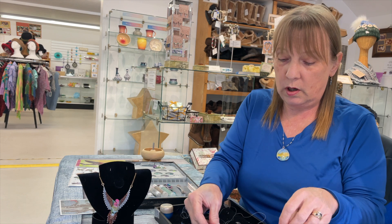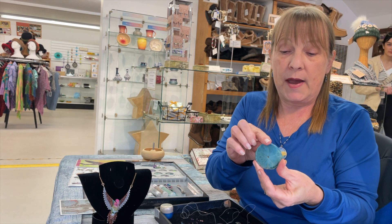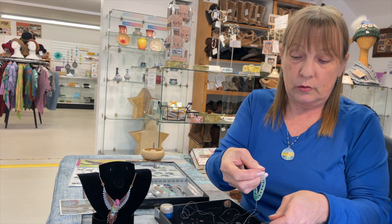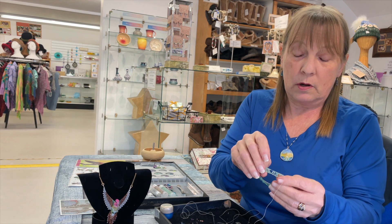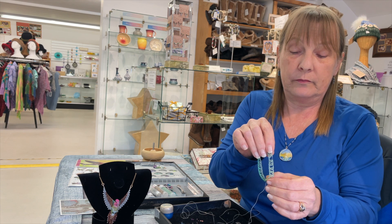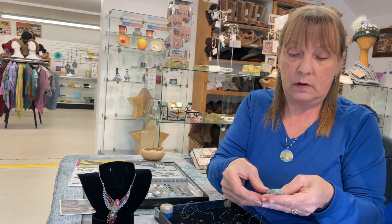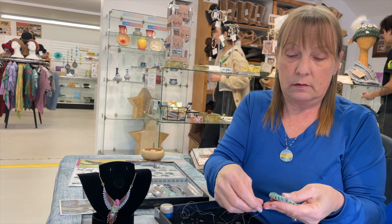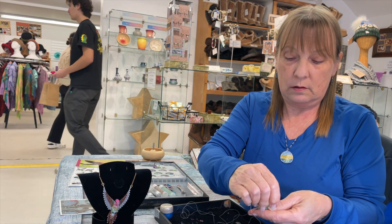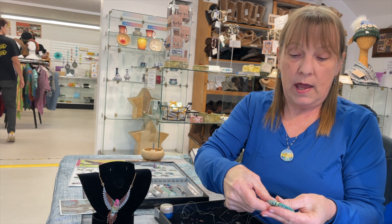And then I'll work more beadwork around — I'll show you on a different one, this one here. This one is just solid on the back; it doesn't have a sunset, but it's still very pretty in color. And then I do this beadwork around the edges — so it's like a netting. Once that's done all the way around, I slide the sand dollar into it and snug the thread up around it. So instead of wire wrapping, it's bead wrapping.